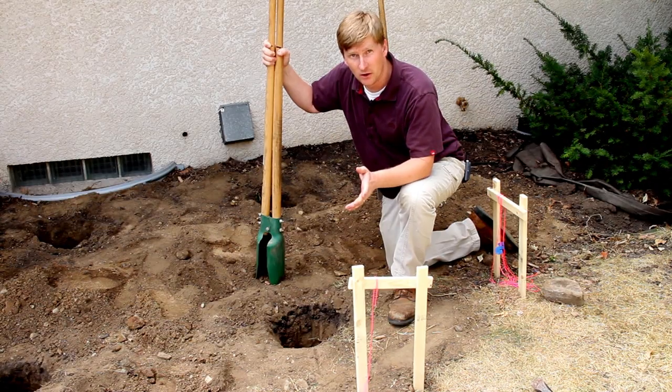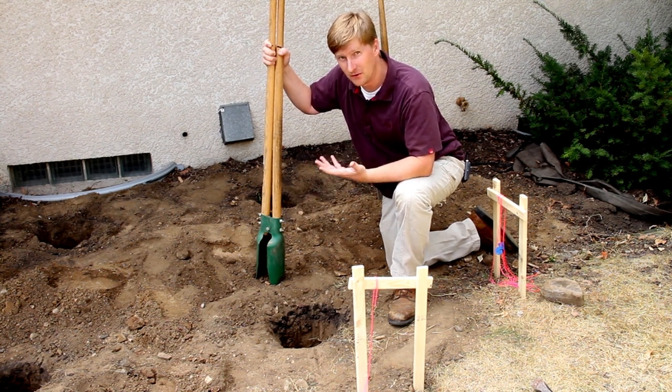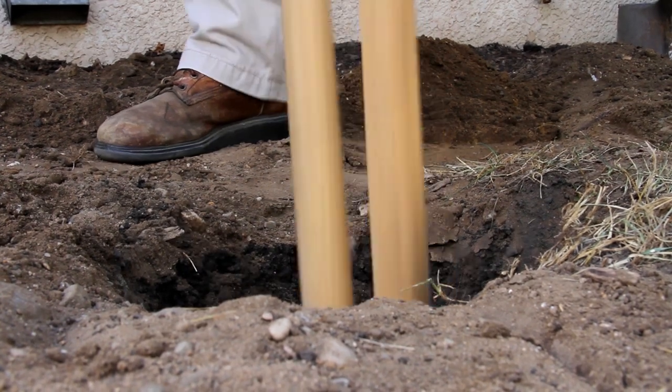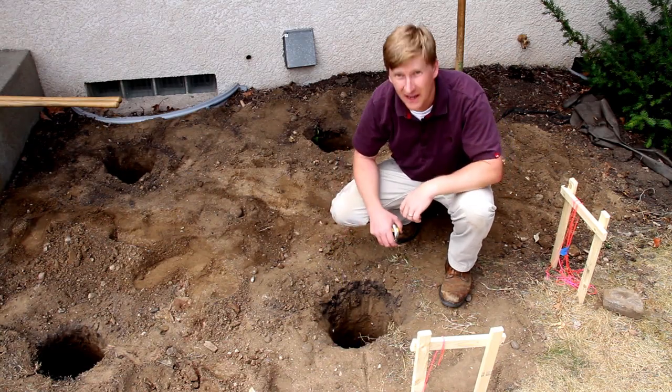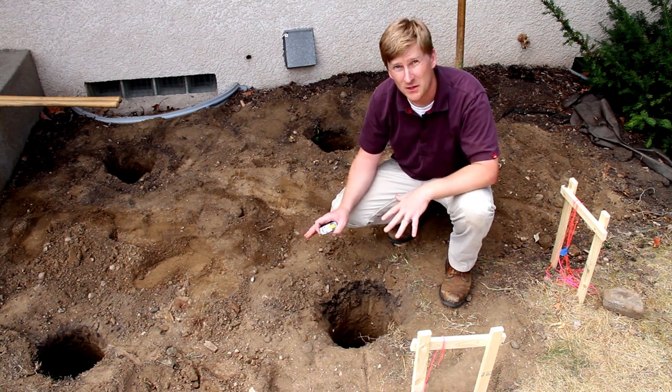We're done with the auger, but we're not quite done yet. The auger only pulls out about three quarters of the soil. Next, I'm going to use the clamshell digger to clean out the rest of the loose soil and bell out the bottom of the hole just a little bit. We've got our 42-inch depth — the holes are dug and we're ready for inspection.